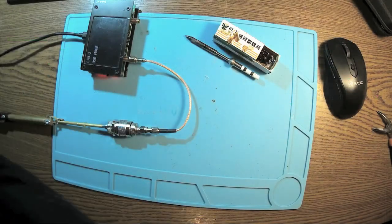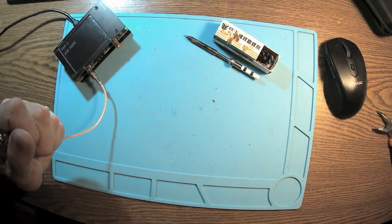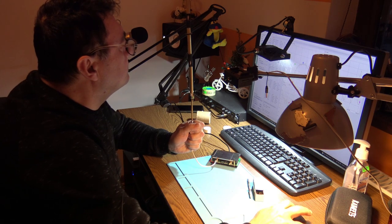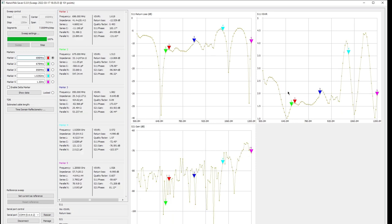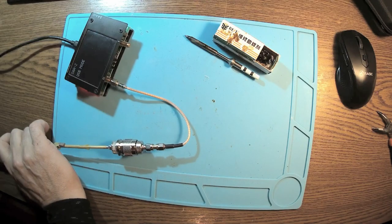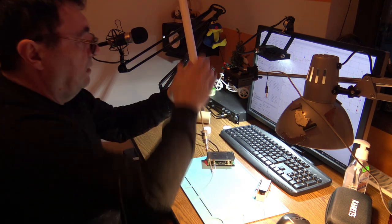Oh, this is so funny! Let me try to keep it up in the air. I can't believe that the fiberglass has such an impact. So we have a point at 1.06 GHz, and then another deep one at 1.18 GHz. This is so amazing.